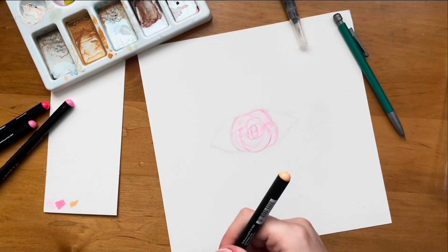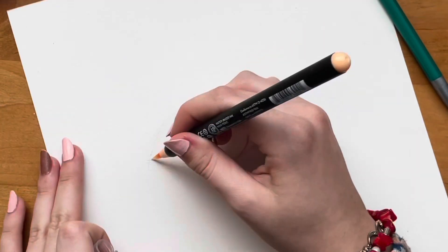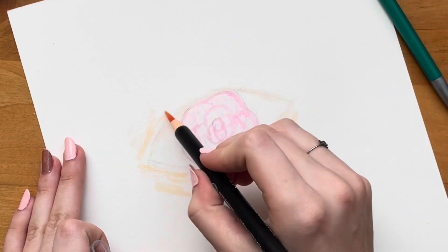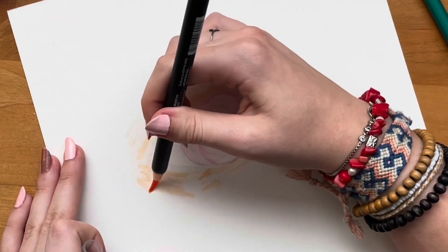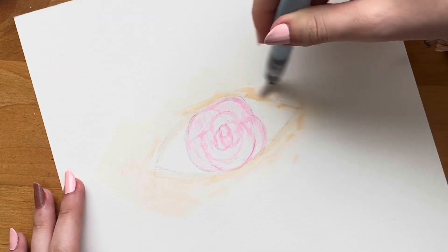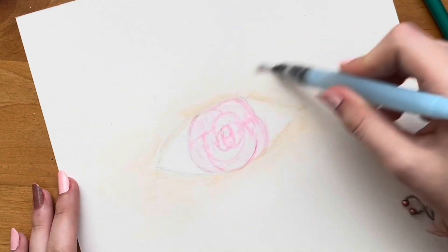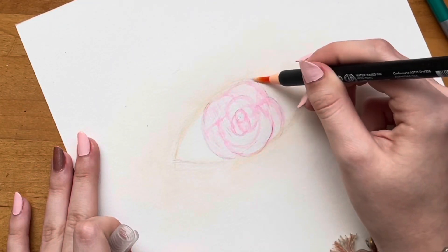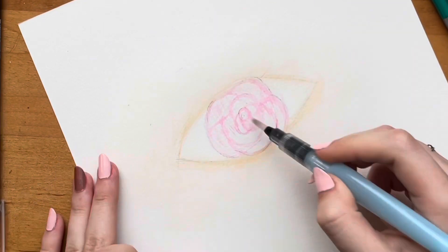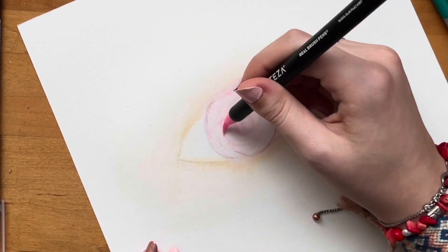I used some water to create a lighter version of this tan peachy color, and I used this around the eye to create the skin. I am kind of creating the illusion of skin, so it's kind of right. Now I'm just using this water brush pen that came with the Arteza markers to blend it all out. Now I'm just going back in with the original color, sharpening up some of those lines.